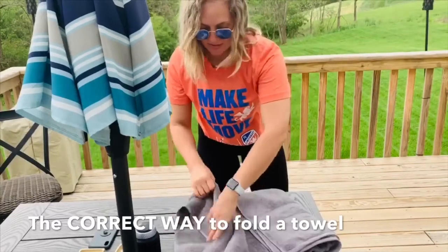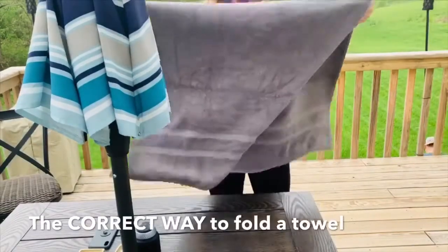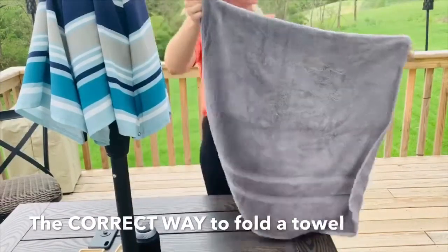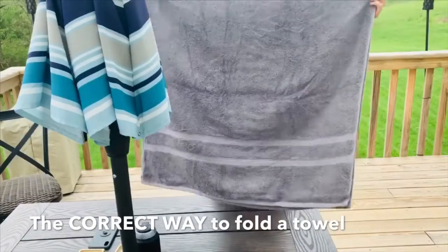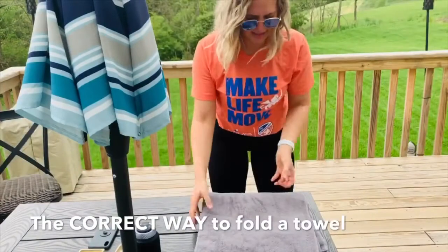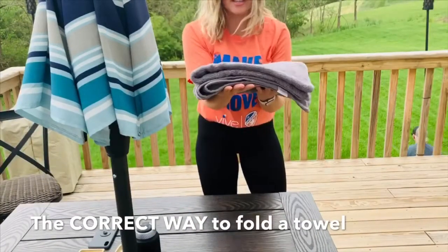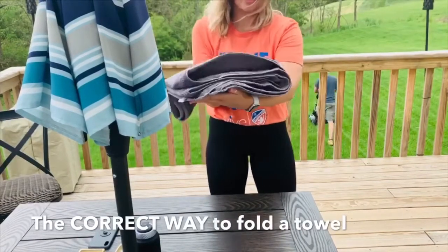When John folds towels, he'll fold them like this. He'll just fold it in half, but he's not specific on it. And then he'll fold it like this, and then like this. So when it's in the closet, it's like this, which wouldn't be so bad.